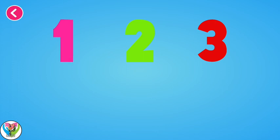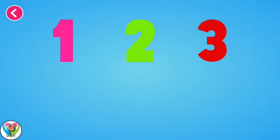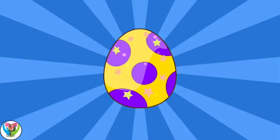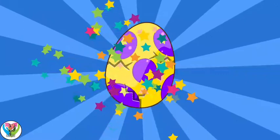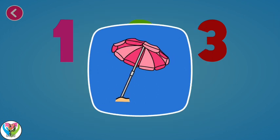One. One. Two. One. Two. Three. Three. Two. Three. One. One. One. Two.